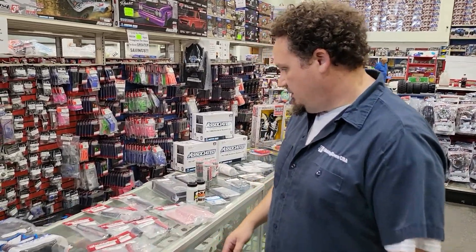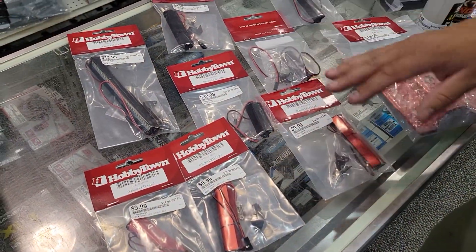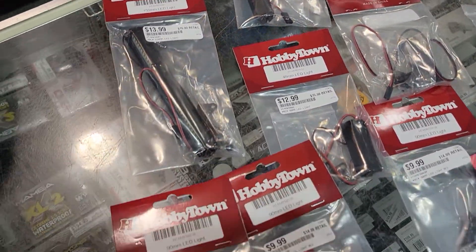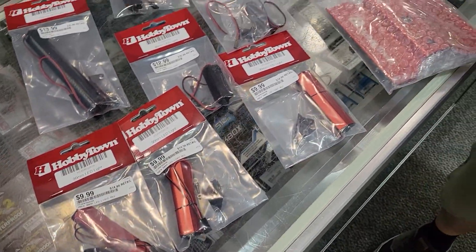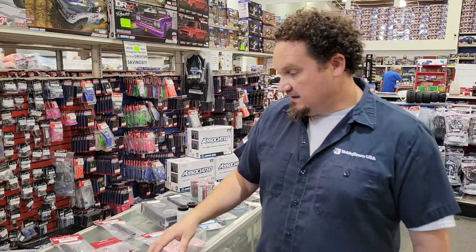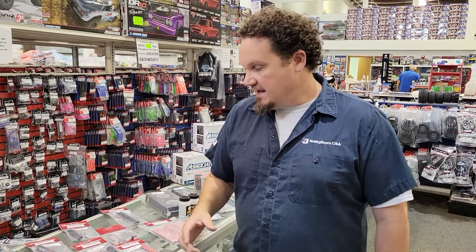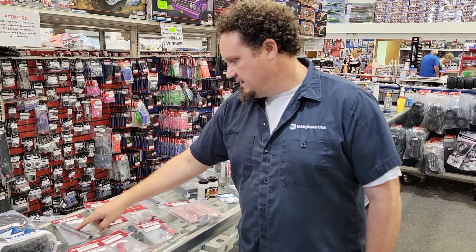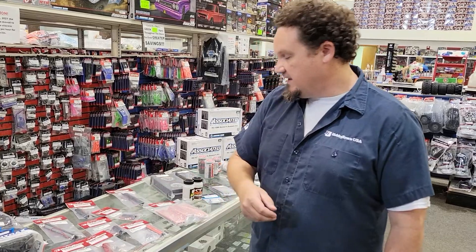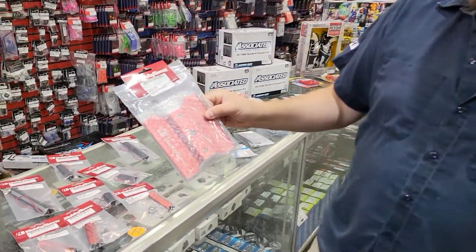HobbyTown has started putting more and more product out there, and these caught my eye. I actually bought this one for my crawler and I'll probably buy another one for my son's crawler. They're light bars, they're metal, they have pretty long leads, and they're not very expensive — $13.99 for the 150 millimeter, and it goes down from there. That's a pretty good buy. Also check out this metal car stand.